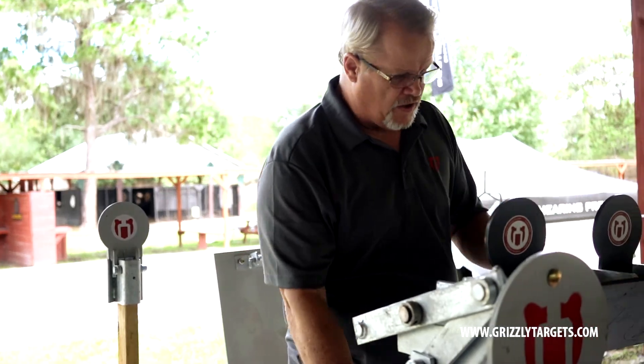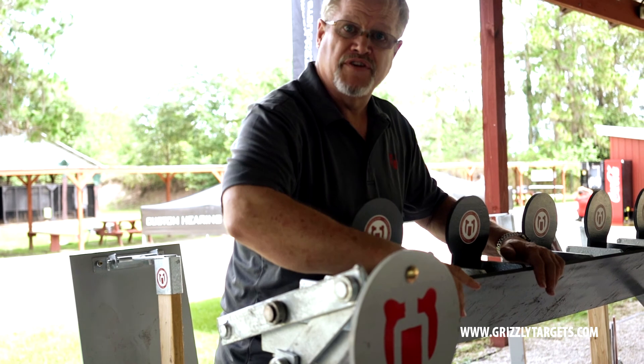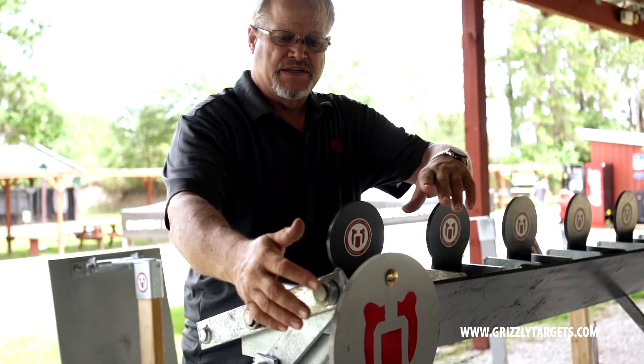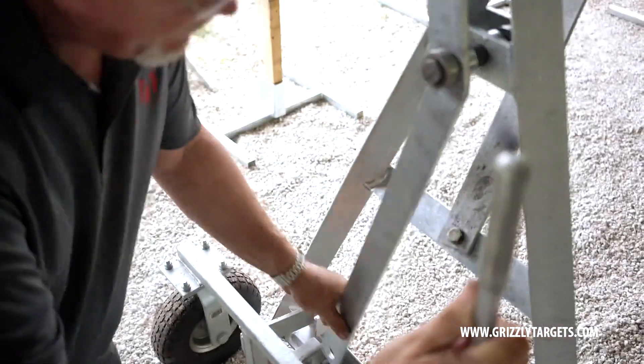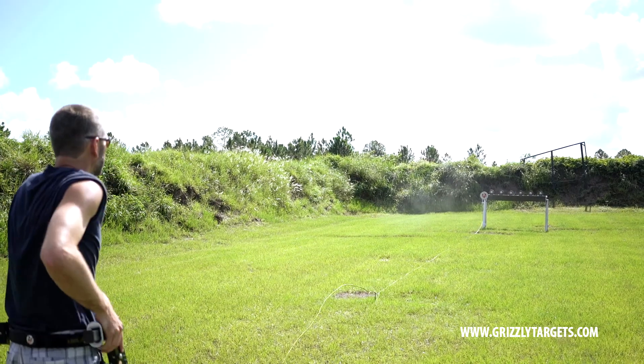The framework is all hot dip galvanized zinc. We have a front deflector here. This guy's removable to replace in case it sees too much action. This AR500 plate helps you get zeroed in and get started. It also is to protect the return linkage on this bale return that resets the targets that you shoot.